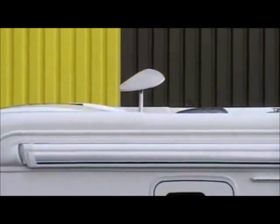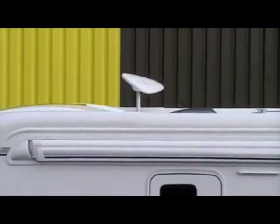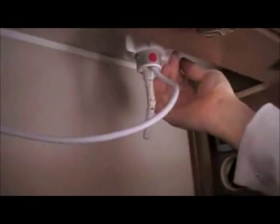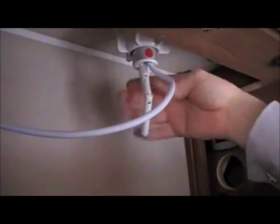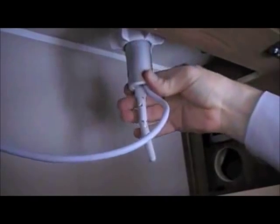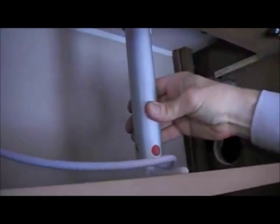To retract the antenna before moving off, rotate the direction finding handle to the starting position again and release the locking collar and lower the antenna base. Please remember to secure the antenna by tightening the locking collar fully.